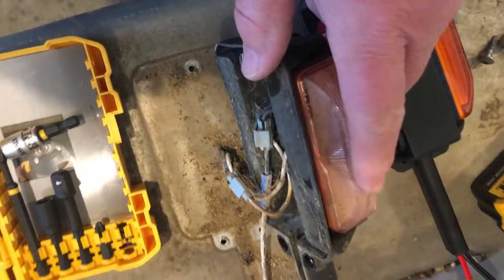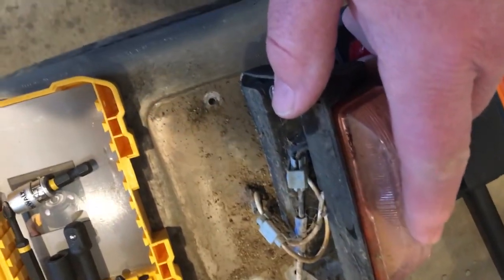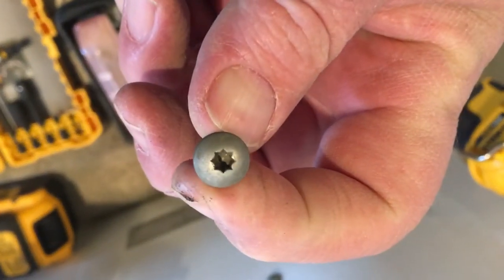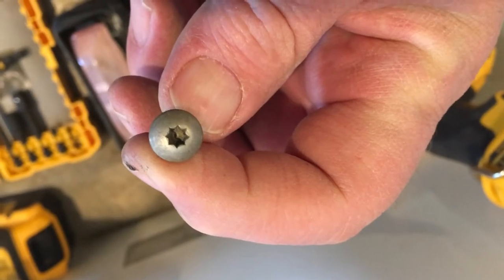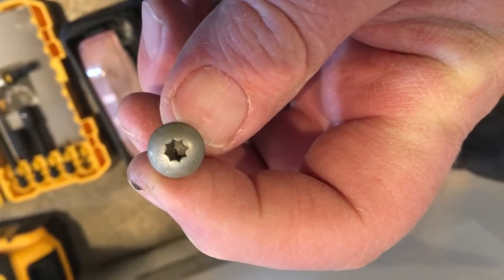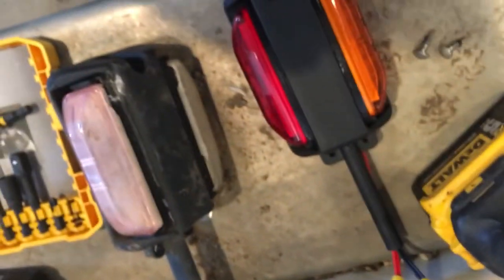A little update as we progress: I took the screws out and these are not Torx. If you look across, they are 8-point, and therefore a square number 2 bit works with these. I'm pretty happy about that.